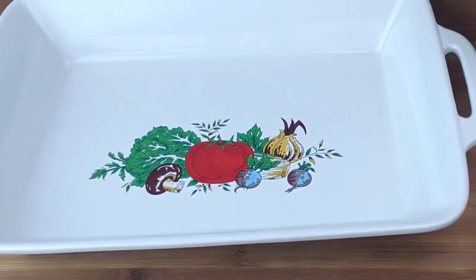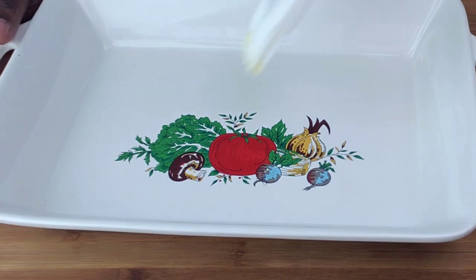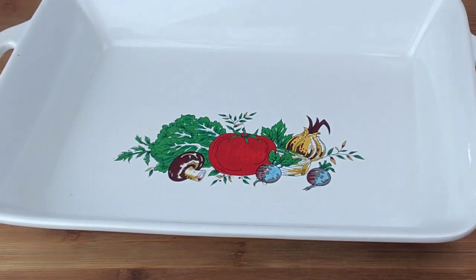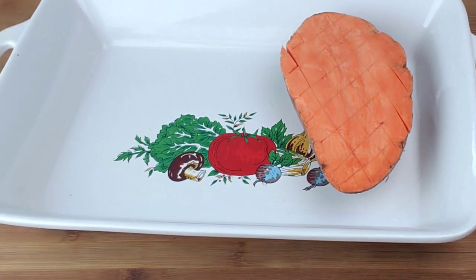Next, grease the baking dish with melted butter, or you can use non-stick cooking spray. Then place the sweet potatoes in the dish.